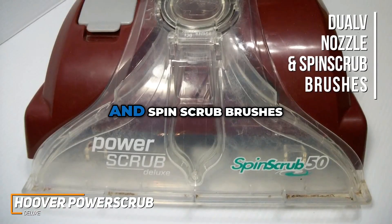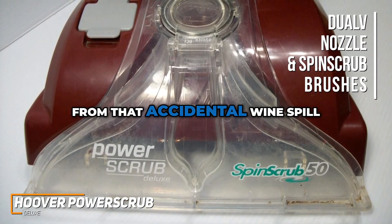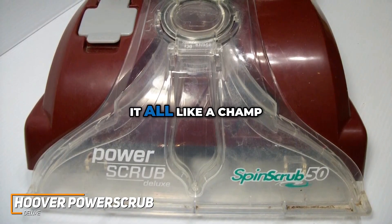The dual-V nozzle and spin scrub brushes tag-team to annihilate dirt and stains with precision. From that accidental wine spill to the mysterious carpet stains we all encounter, this machine handles it all like a champ.